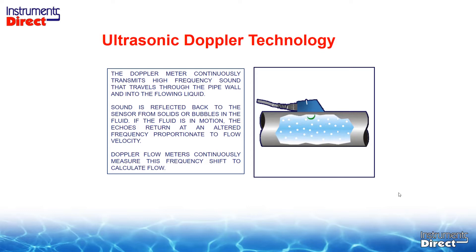As you can see in the picture on the right-hand side, we have a sensor attached to the outside of the pipe, sending an ultrasonic sound beam into the pipe. The Doppler meter continuously transmits a high frequency sound that travels through the pipe wall and into the flowing liquid. Sound is reflected back to the sensor from the suspended solids or bubbles in the fluid. If the fluid is in motion, the echoes return at an altered frequency proportionate to flow velocity. The Doppler flow meter continuously measures this frequency shift to calculate flow.